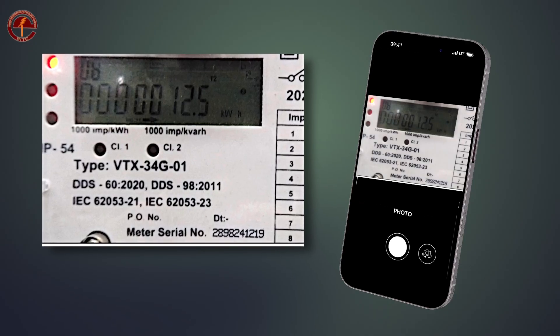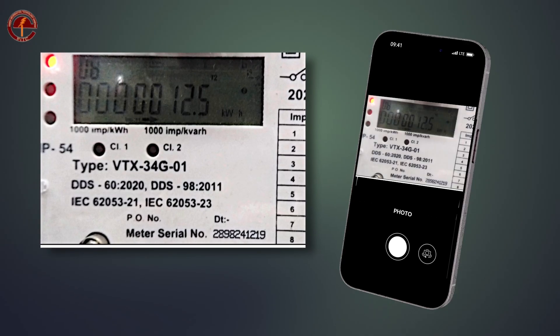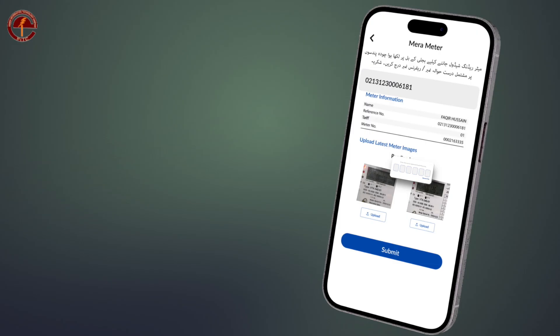In sequence number six, take a picture of the off-peak meter reading where the meter reading and serial number are clearly visible. An OTP will be sent to the user's registered number, and the user will submit the meter reading picture after verifying the OTP.